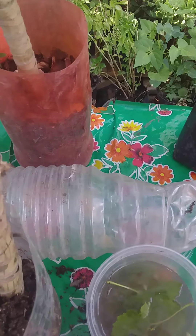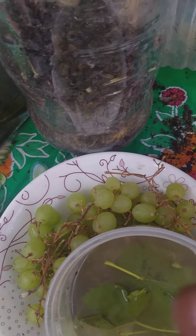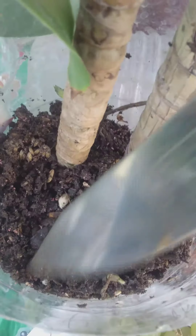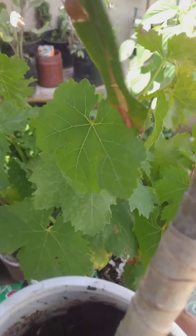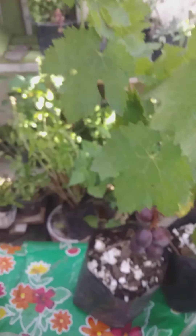We can put the grape seed in water so it can absorb moisture from the bottom, and then we take the seed and place it in the earth like this. Now we have seeds from both lemon and grapes in the same pot.